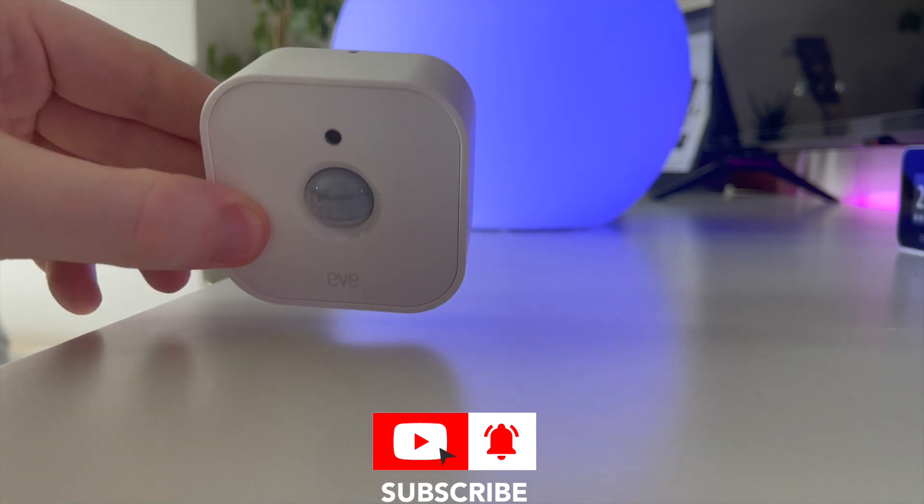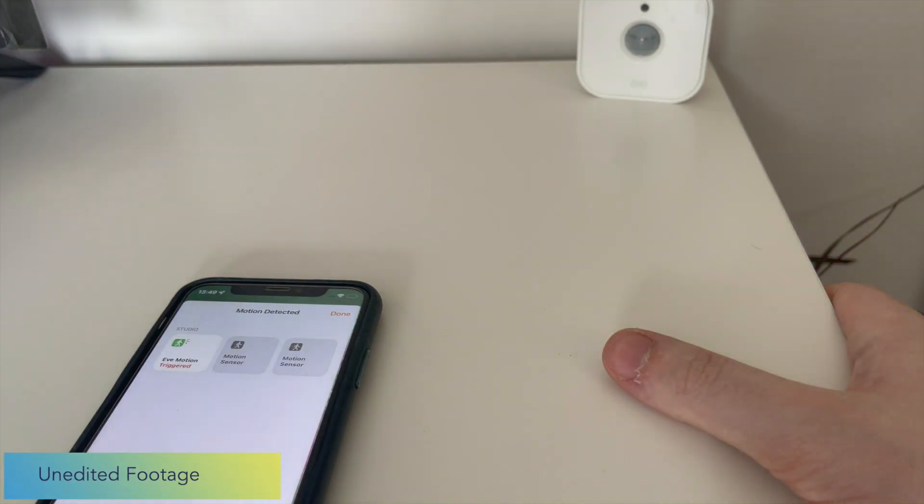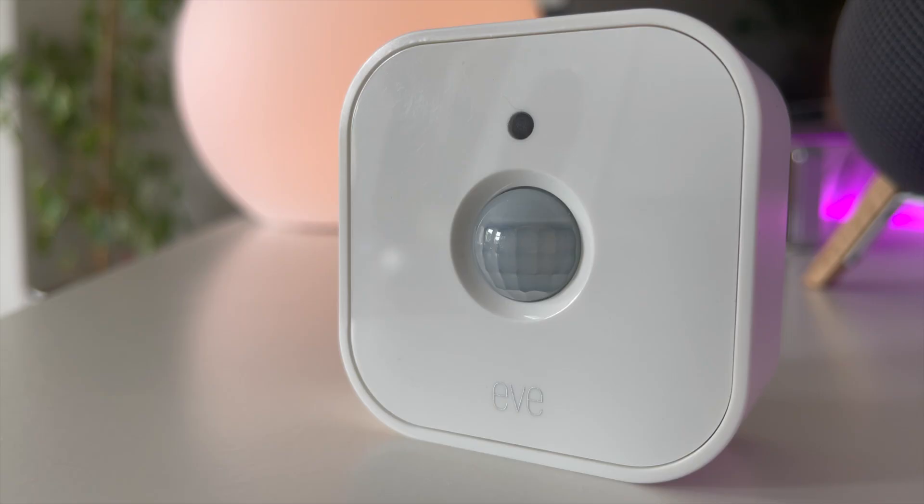After a few weeks with this motion sensor, in my testing at least it's been very quick to respond — triggering both HomeKit devices and scenes in my smart home — and I've been very impressed with it.